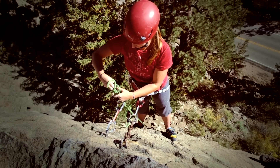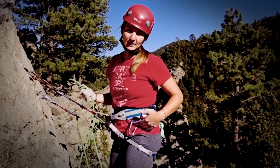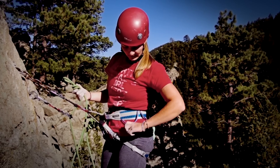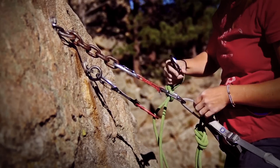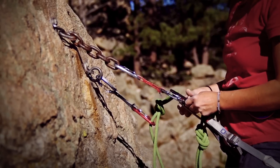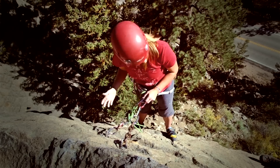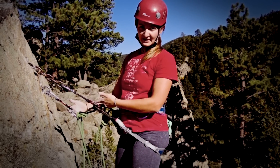I'm going to tie either an overhand on a bight or a figure eight on a bight — here I'll tie an overhand just because it's really quick. The only extra piece of gear that you need is actually one locking carabiner. You don't need to bring any slings, extra draws, daisy chains, or anything like that. I'm going to take that locker and clip this knot back to my belay loop and lock the carabiner. My belayer still has to be on belay, so this is actually acting as a backup for this piece. Now I'm in with two pieces.